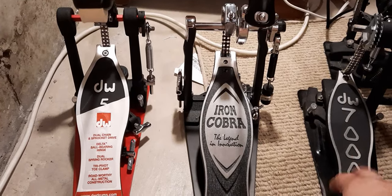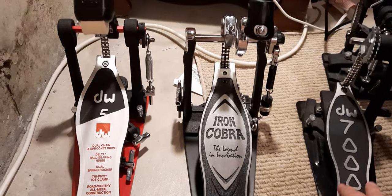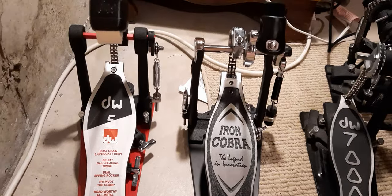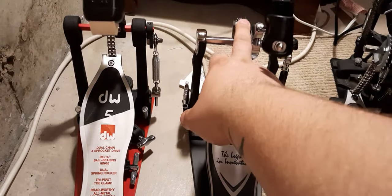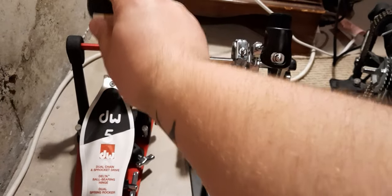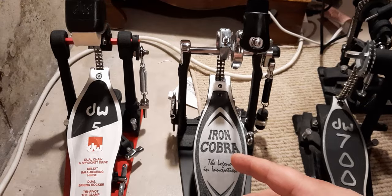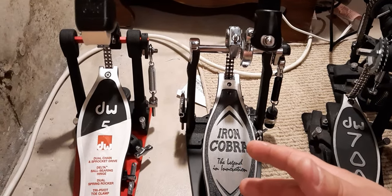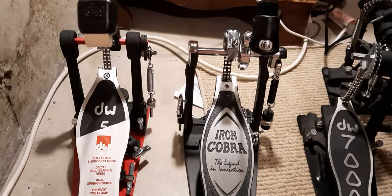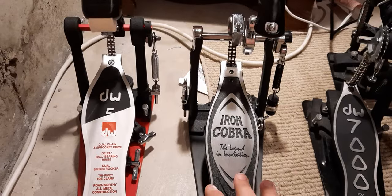You can probably see over here there's a DW7000 — I have that out for a reason. Just a little bit of context: the Iron Cobra has the Power Glide cam, and the DW has the Accelerator cam. They're basically very similar cams, and they're both double chain drives, so there are a lot of similarities. They're both based on the same designs.